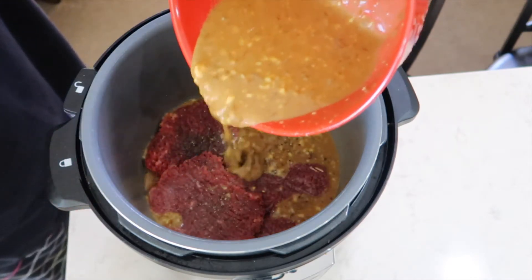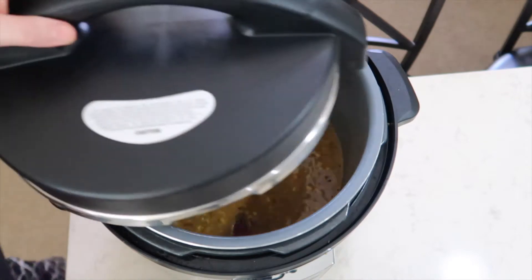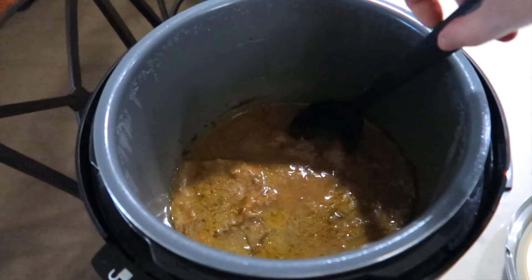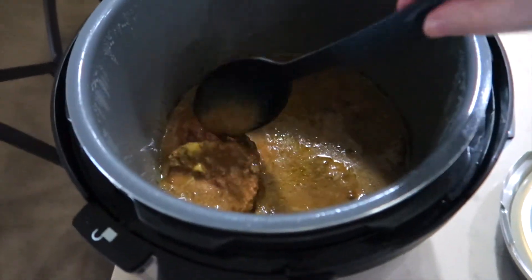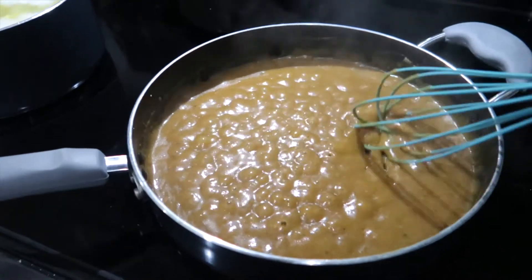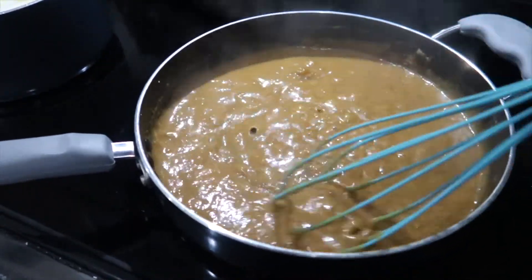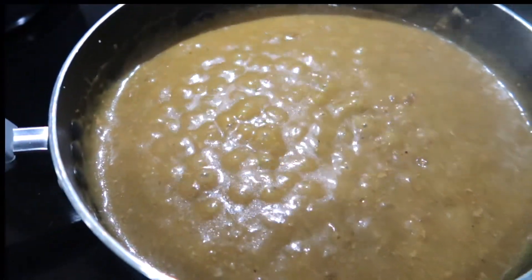I'm going to top it with the rest of the gravy mixture and cook this on low for six to eight hours. When the cube steak was done cooking it was literally falling apart. The cooking instructions say that you can make the gravy right inside of the crock-pot, but I decided to do it on my stovetop with a little bit of cornstarch and water.